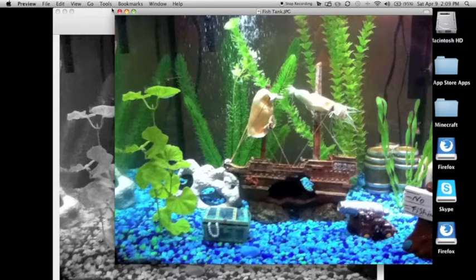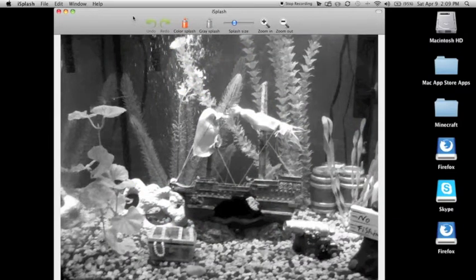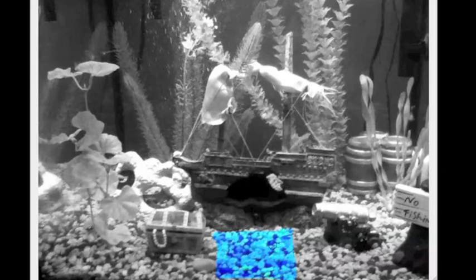Here's the original picture — go ahead and close that. Here it is right here. What this application does is it adds color splash. So let's say all we want colored is these rocks down here. All we have to do is hit Color Splash, then click and hold and just go back and forth like we're painting, and we will make a little color splash just like this.